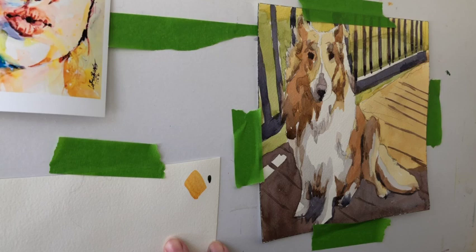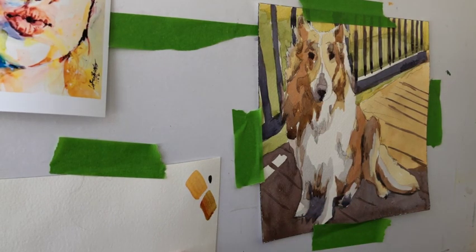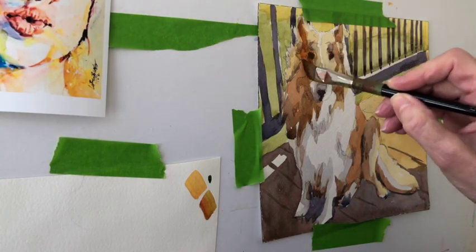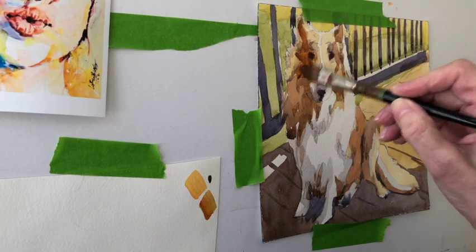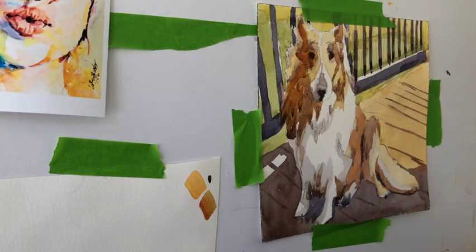The first thing I do is put some quinacridone gold on the paper and a tiny, tiny bit of ultramarine blue. On the side I'm taking quinacridone gold and mixing a tiny bit of that blue in to tip the color enough that it's darker than what I already have on there, and I'm going to apply that. The reason that tiny bit is important is I want to be able to tip color — I'm changing value, not dramatically changing color. I like that quinacridone gold, but it's not dark enough.